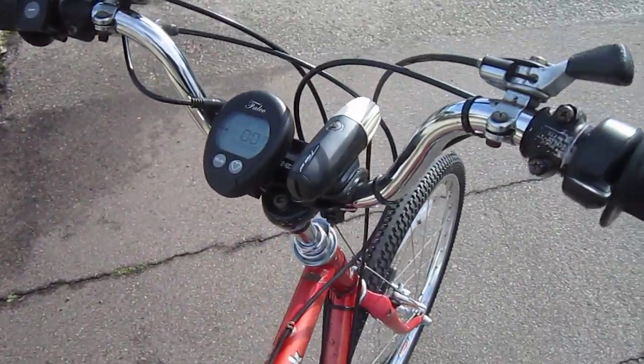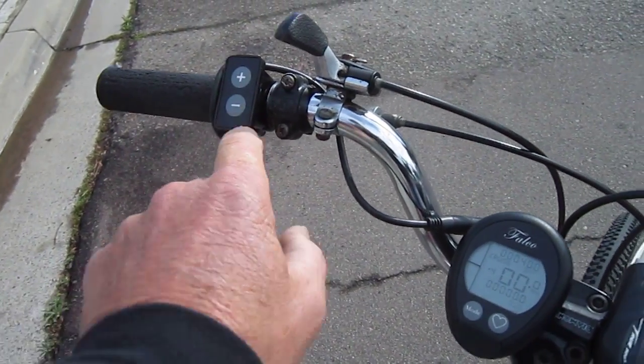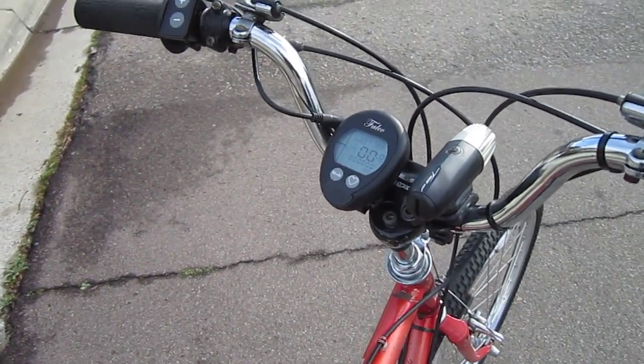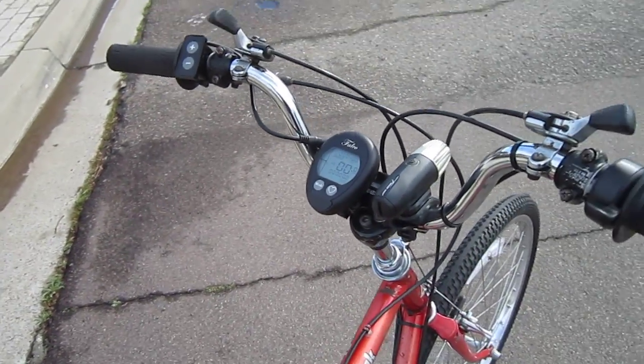Your display unit is up here, and you've got your push buttons for your assist levels here. These hook together but they're wireless to the rest of the system and what you've got going on here. This has a separate battery built into it that recharges from its own charger.